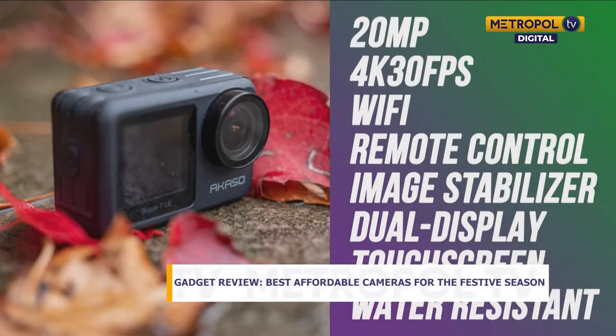It's a 20-megapixel camera and it shoots at 4K at 30 frames per second, which is very decent. It has Wi-Fi for wirelessly transferring footage. It also has a remote control — since you'll be mounting it on your helmet, you won't have time to adjust it on the go. It has an electronic image stabilizer, and a dual screen display so you can see what you're recording from both the front and back.